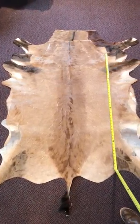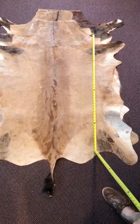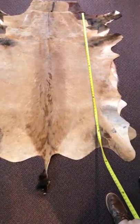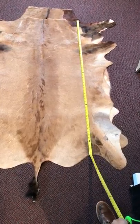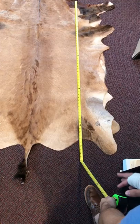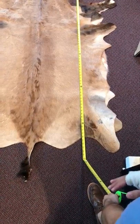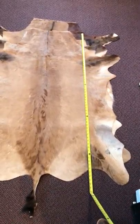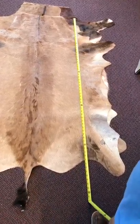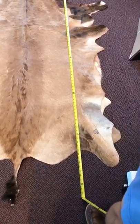First, I want to show you how we measure the skins. We go from the tip of the neck to the very edge, not including the tail, because some skins will have a tail, some will not, and some will have a shorter tail — so we never measure with the tail.